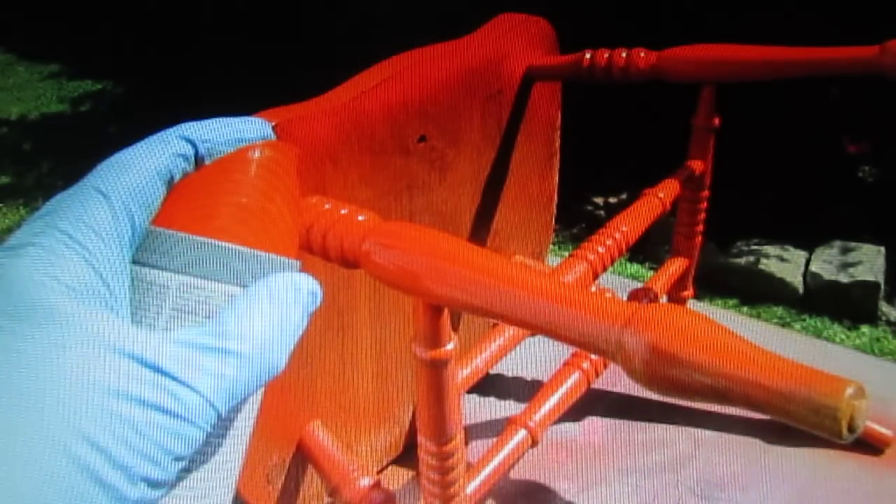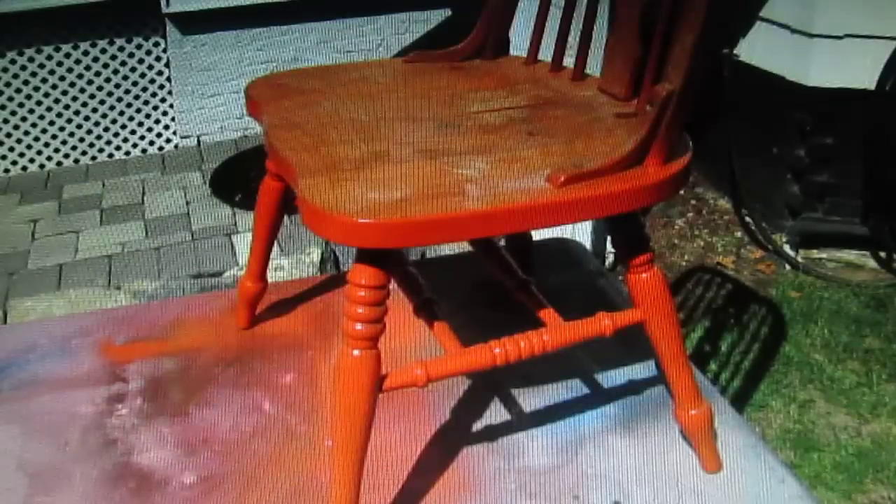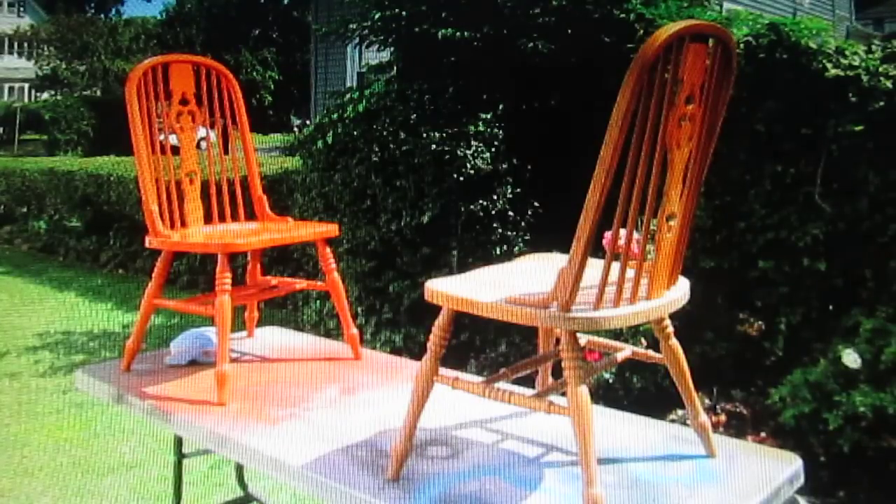The only downside compared to using a compressor is you can put a lot more paint on in one pass with a compressor, but it really doesn't matter — just a matter of time. Little by little I saw the color come to life. The woman taking these has a very eclectic house with a shabby chic table these are going to go on, and she and Karen picked out the color together. Once I got one chair done and cooking out in the sun — this paint is dry to the touch in about 20 minutes — I felt comfortable moving on to the second one.